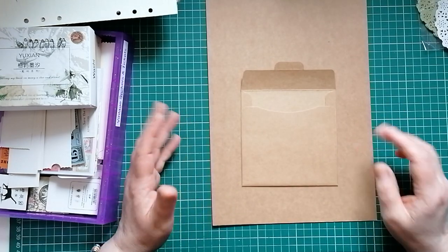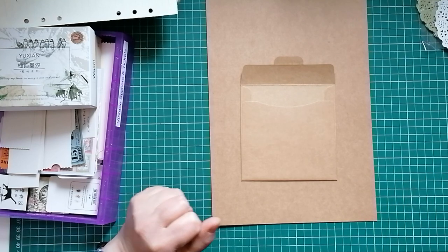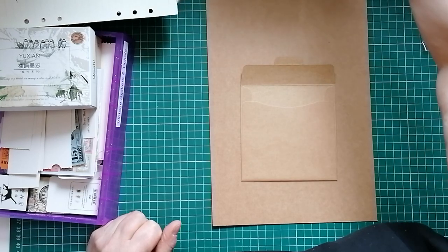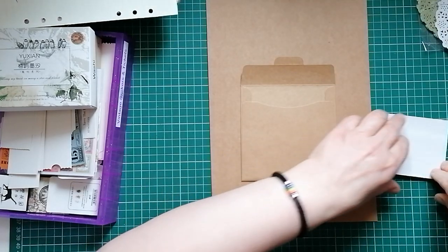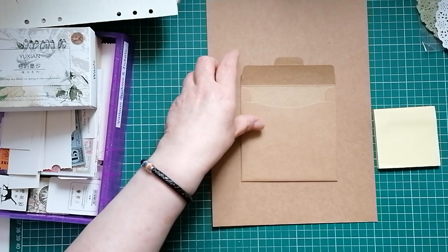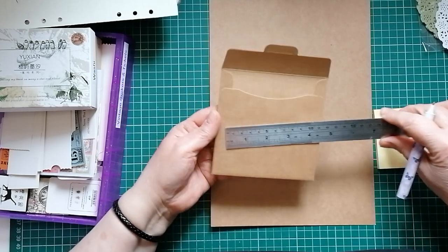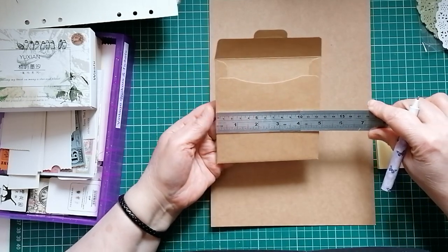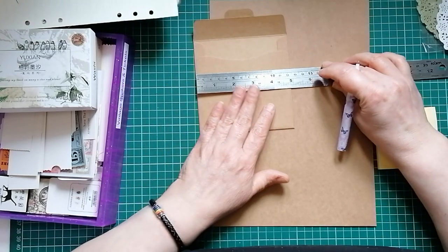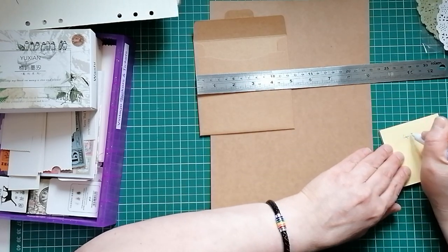This one should be easy because I've got an envelope to use as a template. So I'm going to start by measuring this envelope and jotting down the measurements - I'll get my post-it notes out. This is going to measure a little bit bigger than a CD, I'm guessing. It's nearly five inches wide. I'm not going to do it the exact size - let's make it four and a half. So we're going to do it four and a half inches wide.